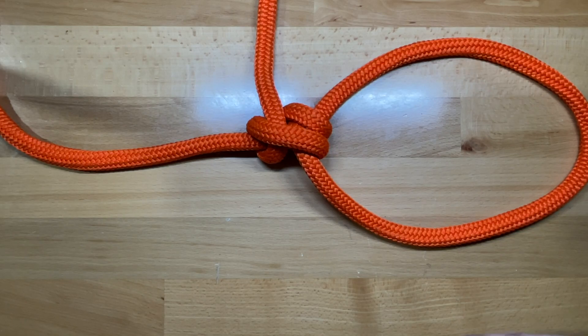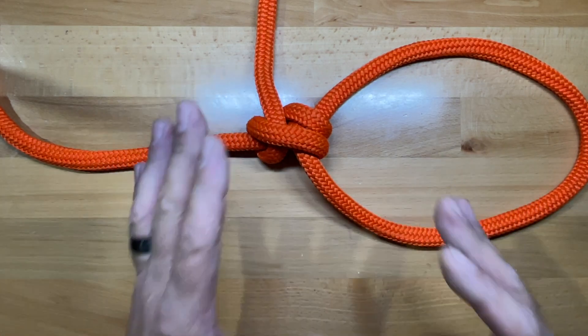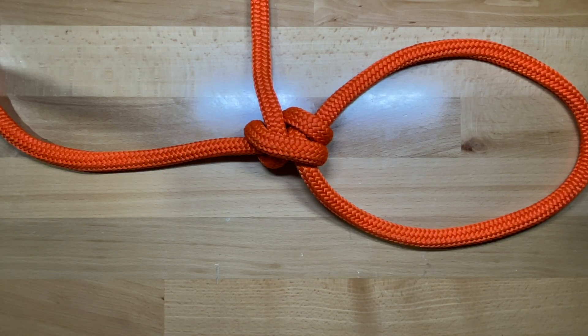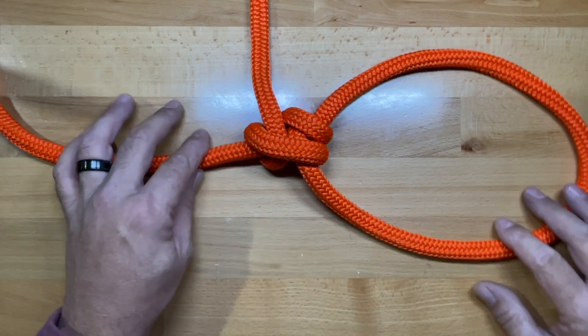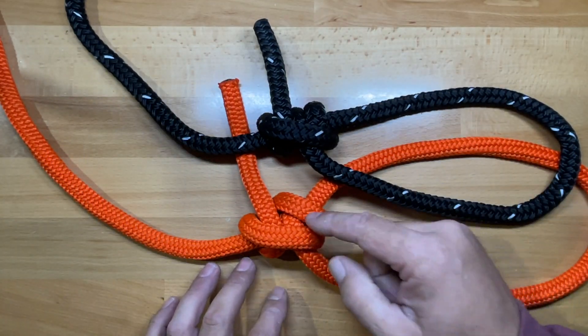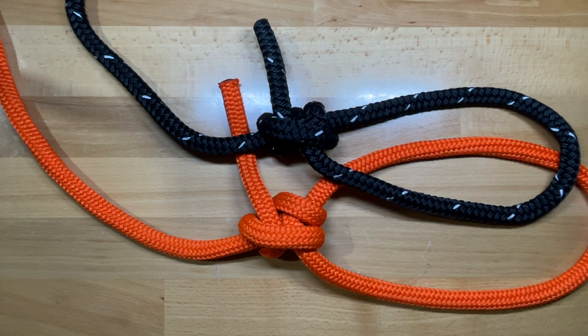Both are fine for smaller cordage, especially for their intended uses like guy lines on tents, but the midshipman's hitch works better on larger line and more slippery line as well. They're both very similar knots with three separate half hitches — it's just the way you make the second turn that determines the difference between the two. This is the taut line hitch and the midshipman's hitch.